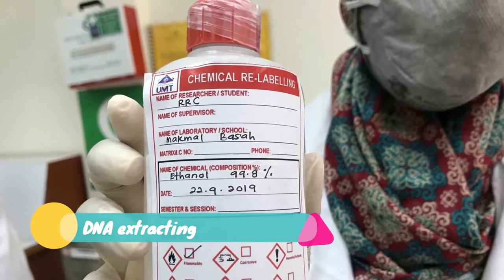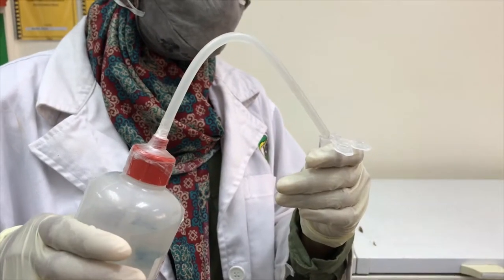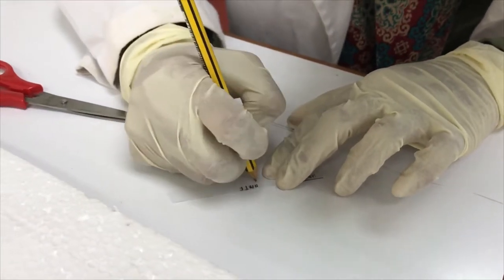We're going to be extracting tissue from the fish. For this step we're going to use a centrifuge tube, then take the fish tissue samples and store them for later analysis.